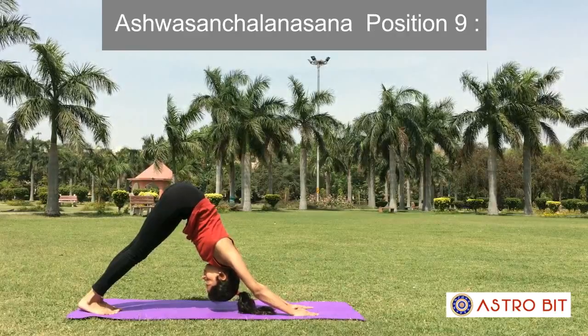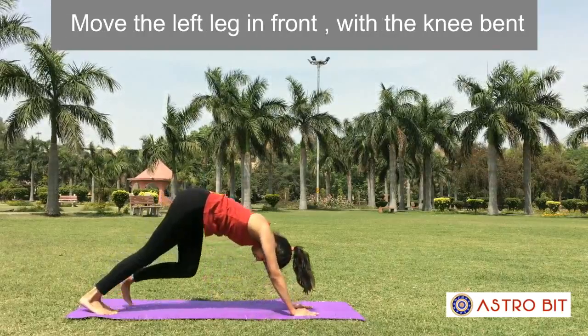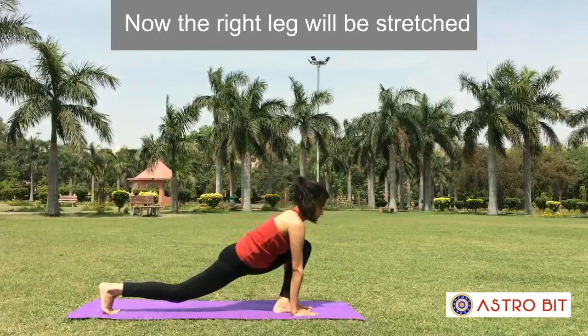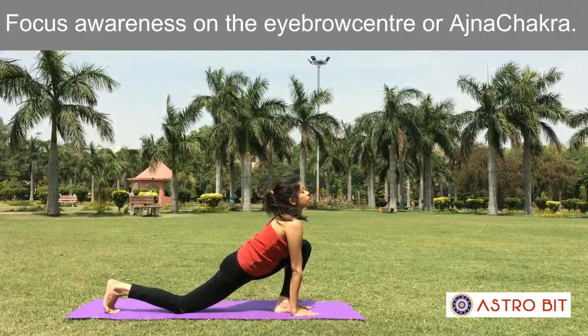Position 9: Ashwa Sanchalanasana. Breathing in, come to a similar position as number 4. Move the left leg in front with the knee bent and the foot in between the hands. The right leg will be stretched behind with the knee on the floor. Focus awareness on the eyebrow center or Ajna Chakra.